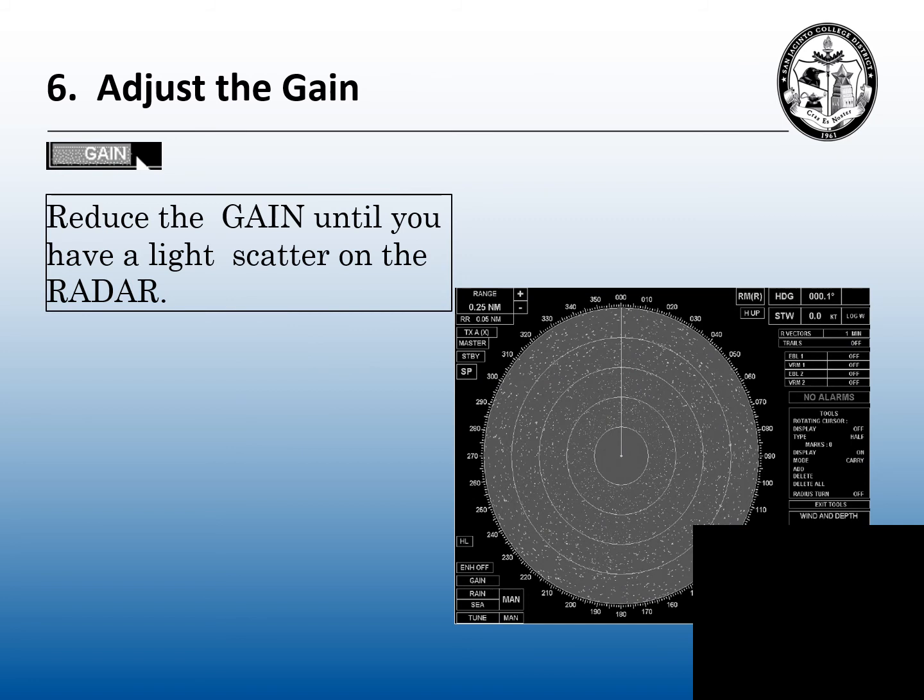Step six: we want to readjust the gain. Most people lower the gain until all the gain is gone. You need to leave a little speckled background on there. You need enough noise to be able to hear those weak targets and those fast targets. If you don't have enough noise, you can't hear your targets. So you need enough gain — a speckled background — to hear those targets.